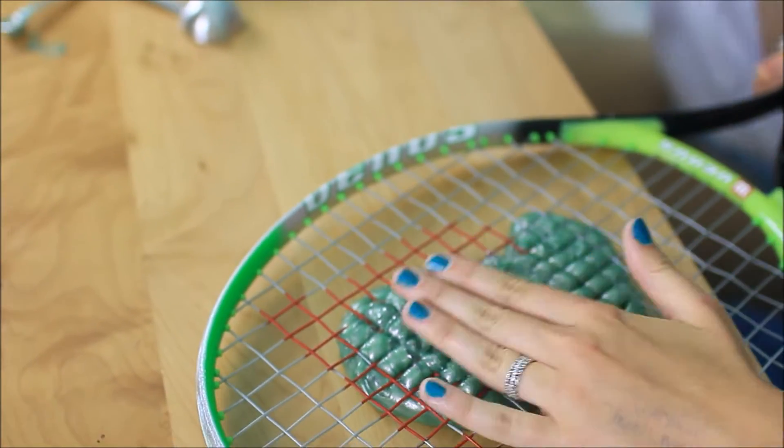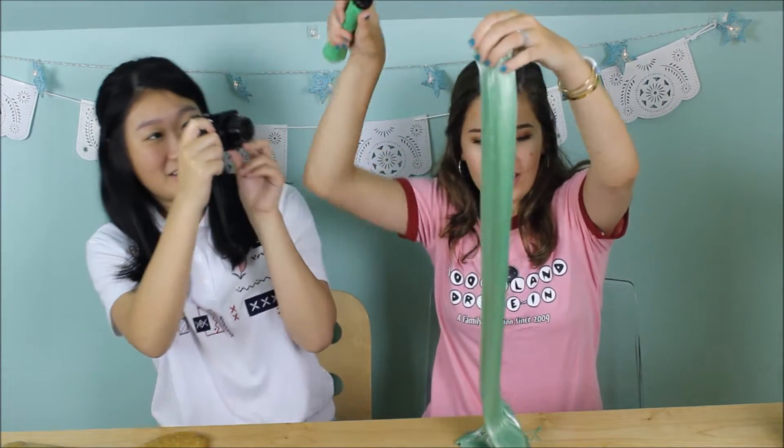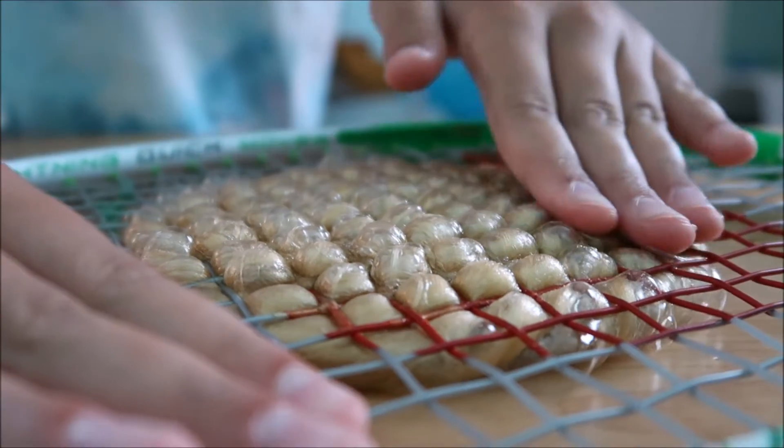Okay, so I don't know if you guys have seen when people take like tennis rackets literally and they press it on the slime and they bring it up and pop it. You make like a bubble and then you just go — oh my god! That was a really good shot.